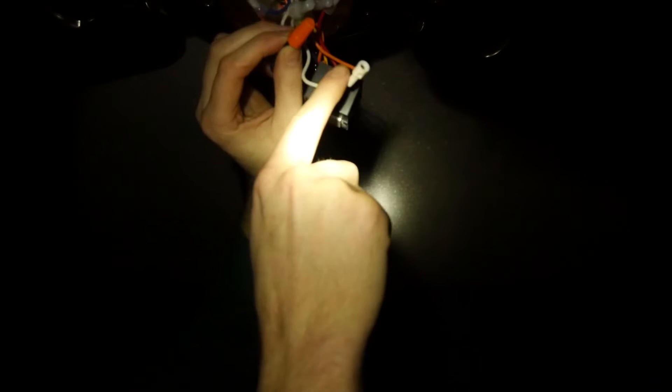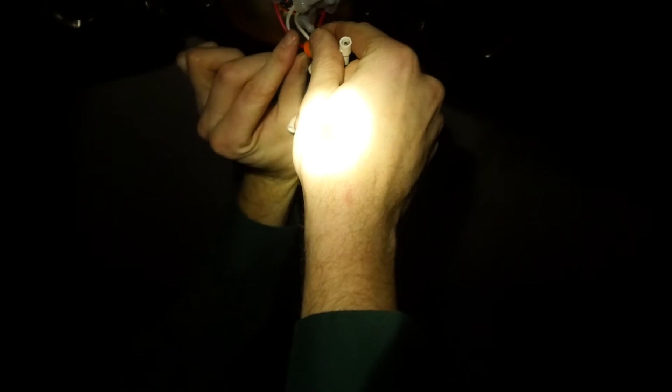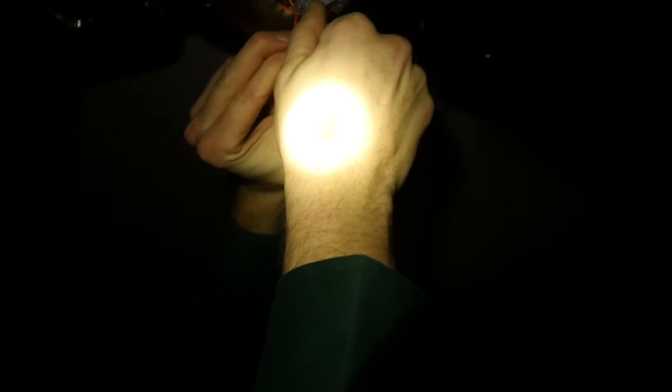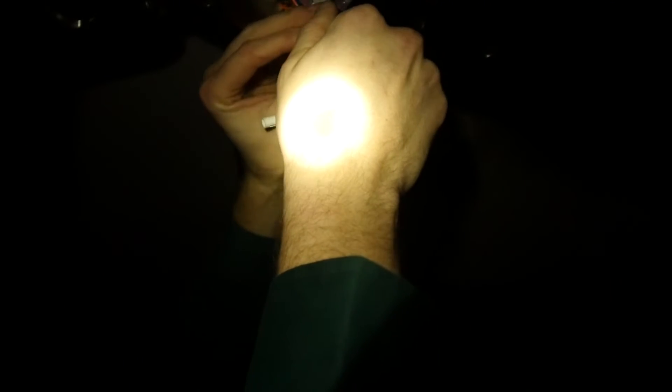When you're putting wire nuts on, twist everything clockwise when it's facing you. That way when you put the nut on, it doesn't unwind everything you've done. Take the two wires and pinch them nice and tight, then twist your wire nut on. As soon as it stops and there's a lot of friction and it's not free spinning anymore, you're done. Give it a quick tug and you'll be good to go.